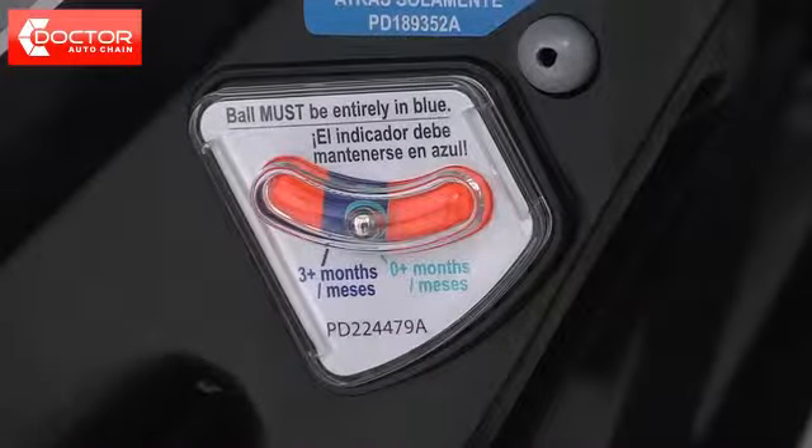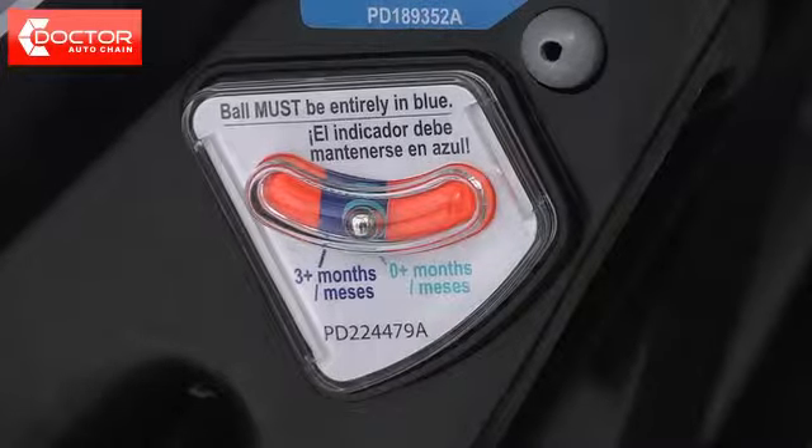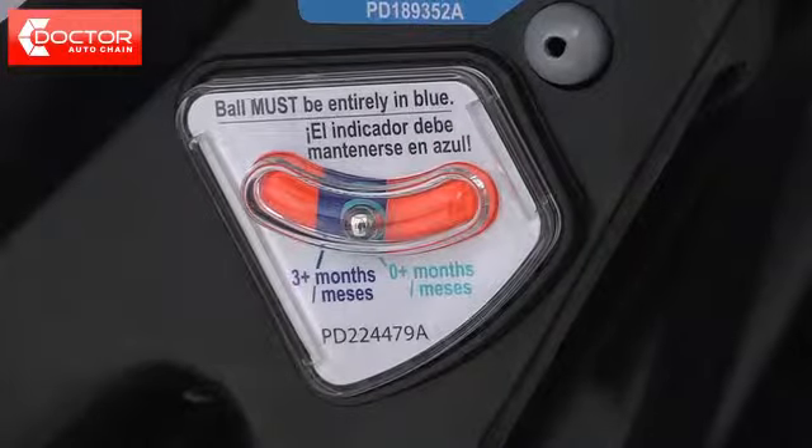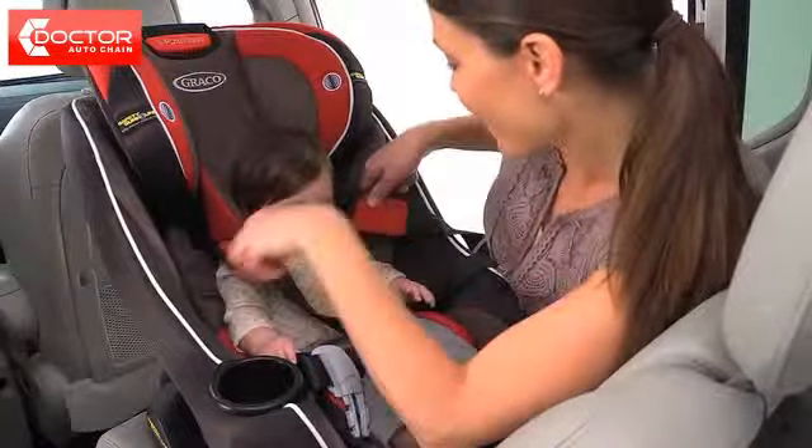With your vehicle still on level ground, check the level indicator on the bottom of the seat. The ball must be entirely in the blue area. The rear facing position is designed for a child from 4 to 40 pounds.